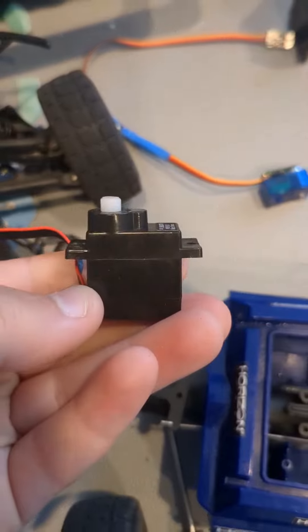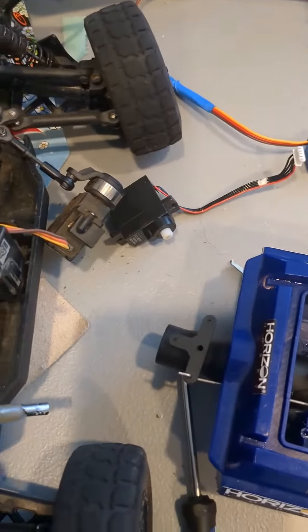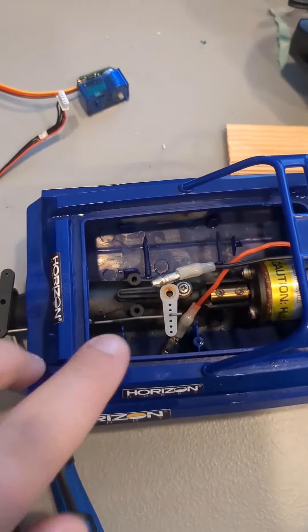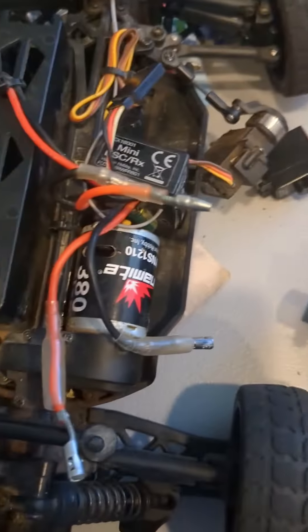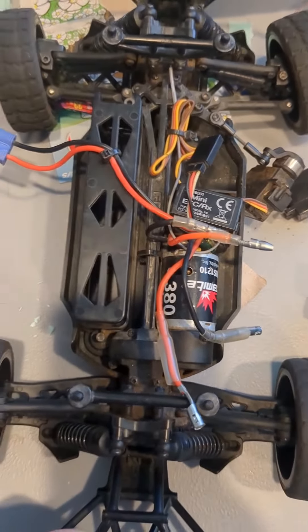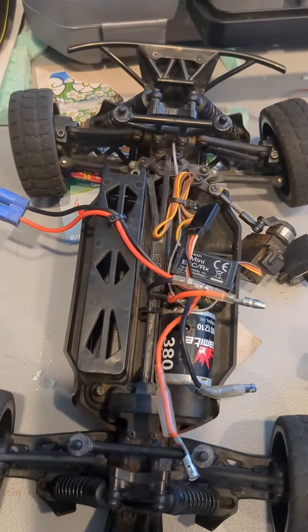Other than that, I took the motor out — the motor works. I'm making this brushless and hopefully get this going like 35 miles per hour, that'd be pretty cool.